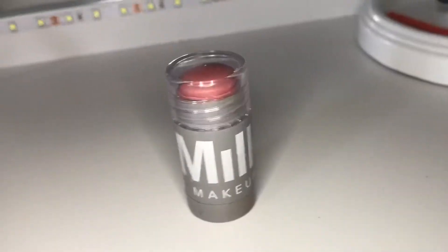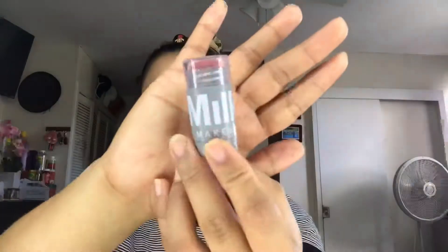I'll be adding a cream blush that I got as a sample. The brand is from Milk. So I just apply it all over my cheeks and a little bit on the bridge of my nose, and I start blending it using my fingers.